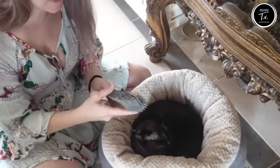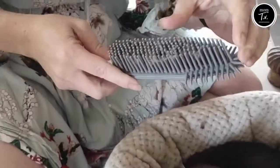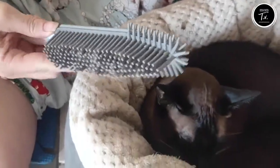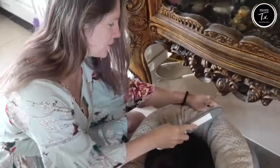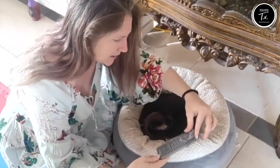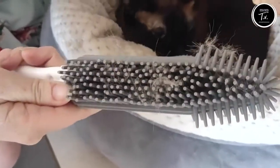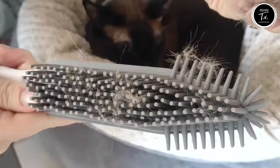I would definitely be recommending this to my family and friends. They've all got pets and I think this is an absolutely fantastic little brush. It works perfectly, it doesn't damage the couches or furniture, and it takes the hair up so quick and easy. Look at this — definitely five-star.